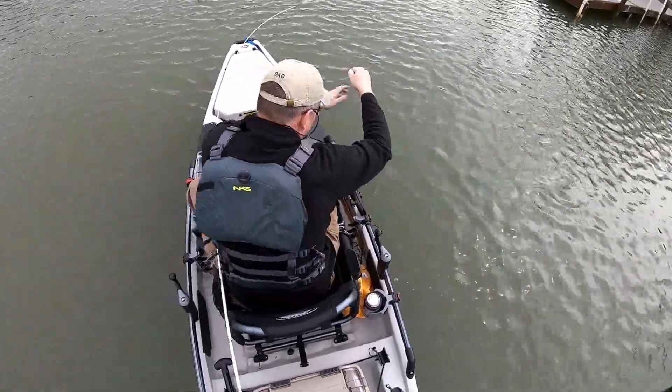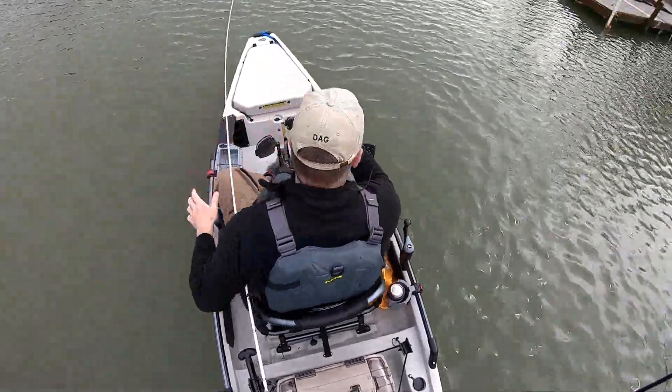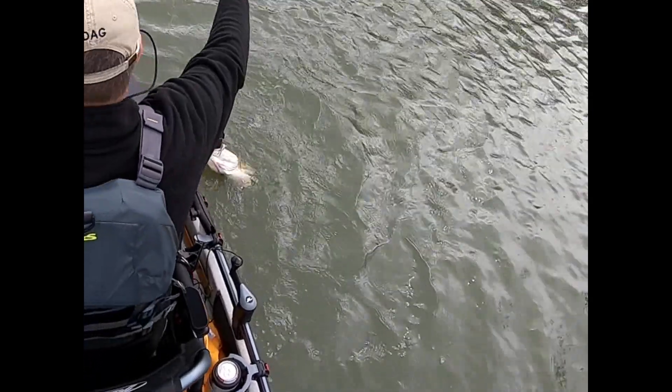Now watch this — boom, down, in the water, gone. You can see it's a nice fish. Still cold — the water is about 52 degrees — so they're not overly active yet.